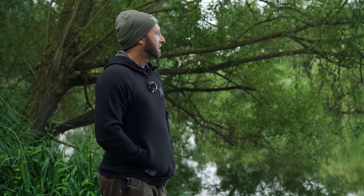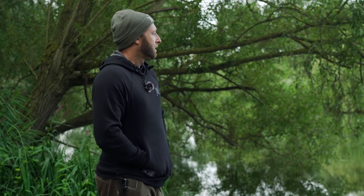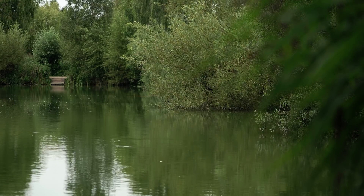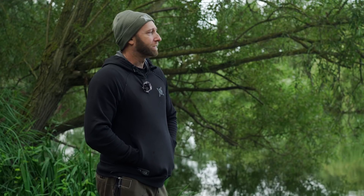Well good morning — not a great deal has happened since I last spoke to you, it's been a pretty uneventful night. I did catch a bream just before first light. On venues where there are lots of bream or nuisance species present I would shy away from using PVA bags — that little patch of pellet and attraction is quite vulnerable to small species. There aren't that many bream in here, so it's not enough to put me off, but it's worth bearing in mind. While we're on the subject, let's talk about the best times and situations to use solid PVA bags.